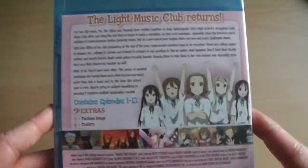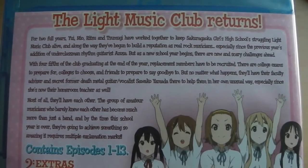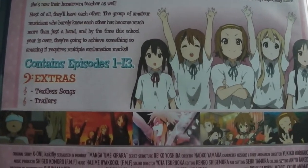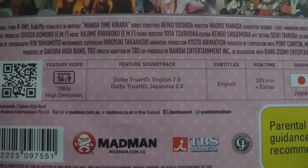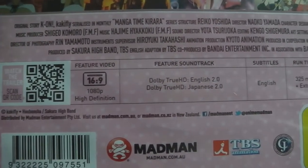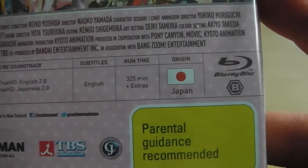On the spine, the same information can be found and once again feels a bit cluttered. Moving on to the back, we have a synopsis of what you can expect from this release as well as a list of included features and episodes. This Part 1 release contains episodes 1 to 13 across two Blu-ray discs, and at the bottom we have all the technical details — the series is in 16:9 aspect ratio with 1080p native high-def resolution, as well as English and Japanese audio options.